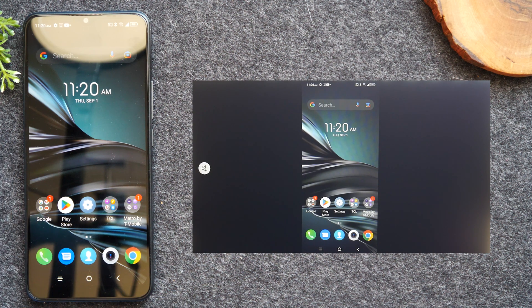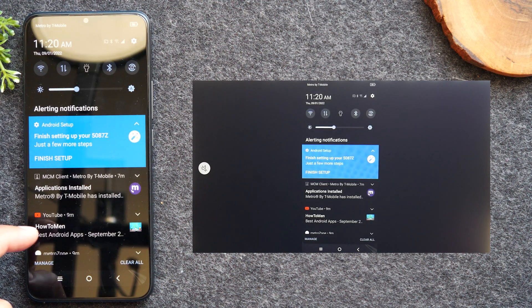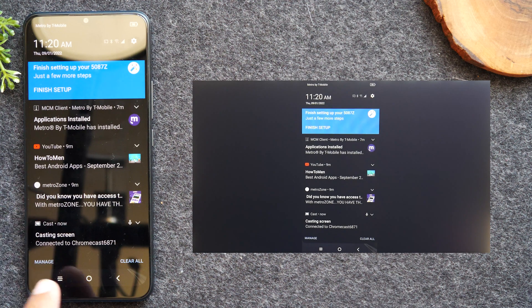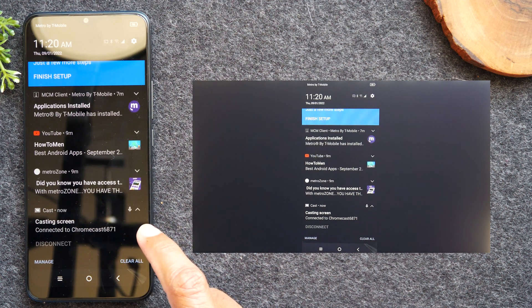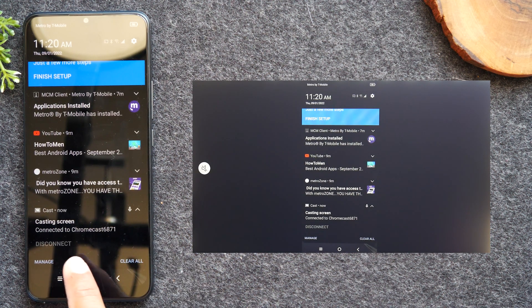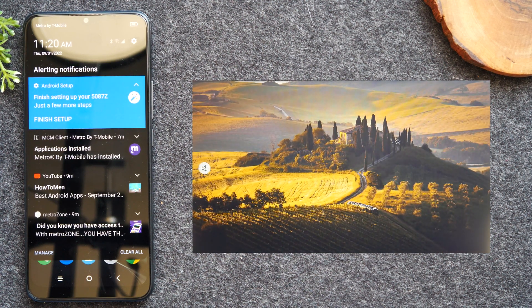Now, if you want to stop the phone from mirroring your screen, swipe down from the top of the screen and swipe up just a bit until you see the option that says "Casting screen." There's a little arrow in the right corner next to the microphone — tap on the arrow. As you swipe up again, you'll now have a disconnect button. Tap "Disconnect" and that will stop your phone from mirroring the screen to the TV.